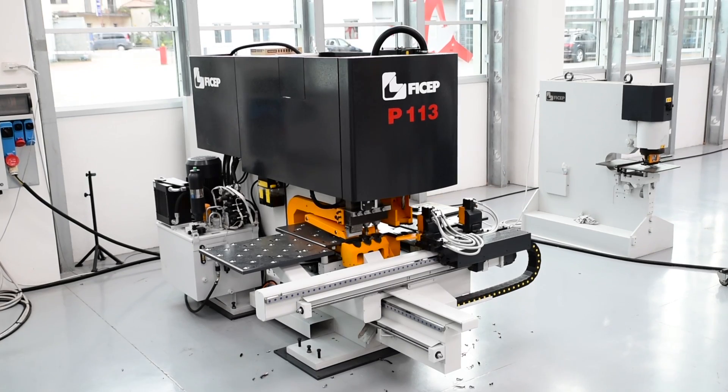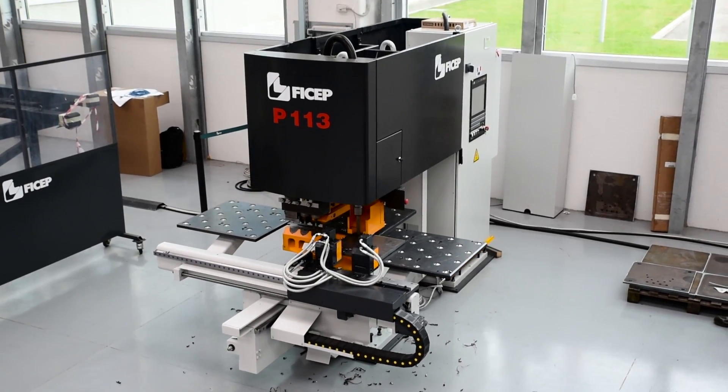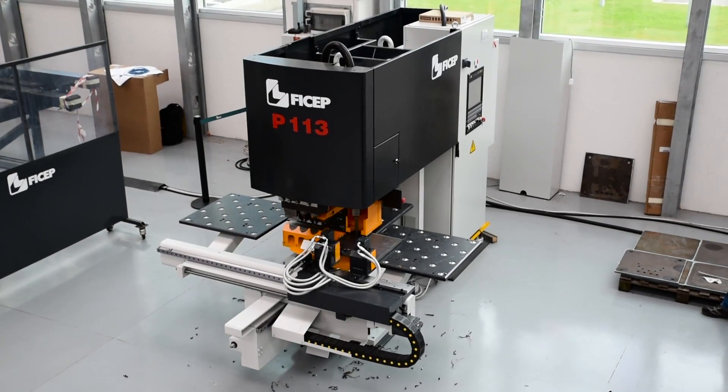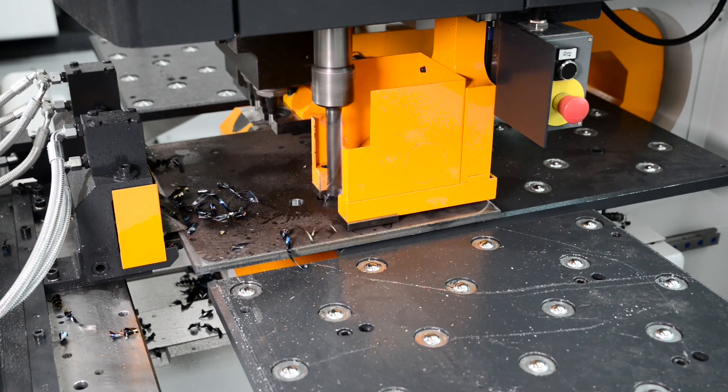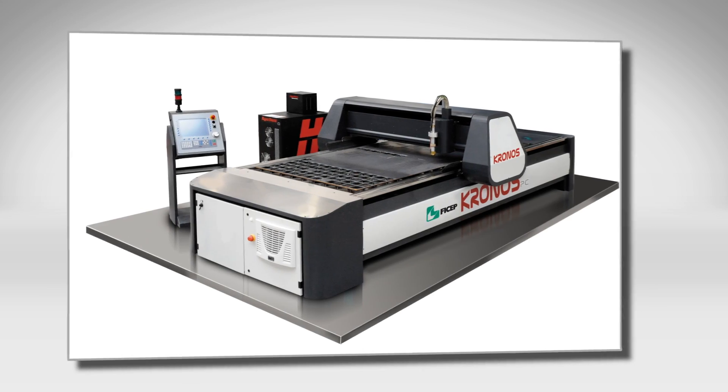The FECHEP P113 E-Plate Fabricator represents an extremely productive solution for small and medium-sized fabricators for the production of plate and angle components. Frequently this system is a companion work center to a thermal plate cutting system like the FECHEP Kronos.